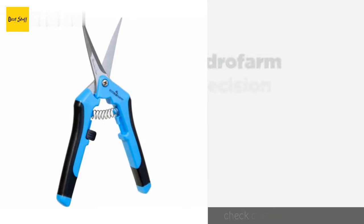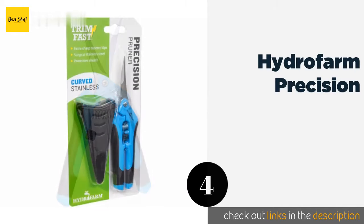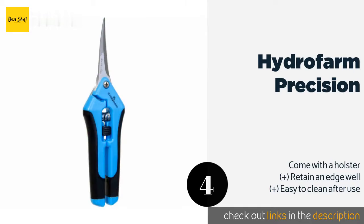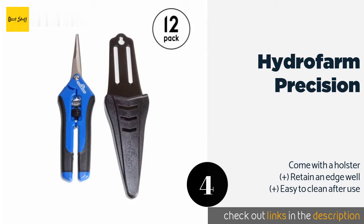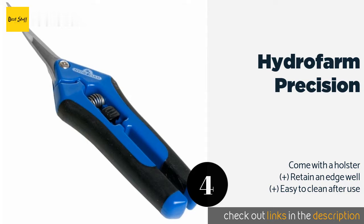The next one is Hydrofarm Precision. The Hydrofarm Precision are ideal for bonsai upkeep or any other light leaf trimming work where precision is needed for shaping. They feature slim curved blades that fit into tight crevices, though they can't handle cutting through dense dead branches. This product is available on Amazon for $12.